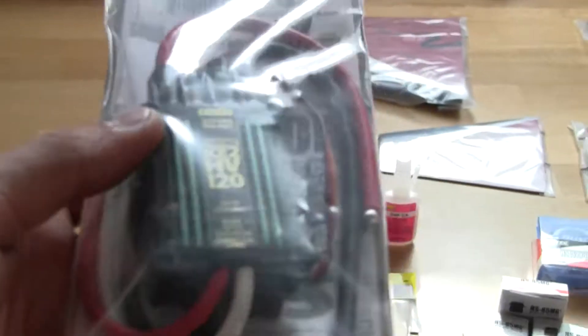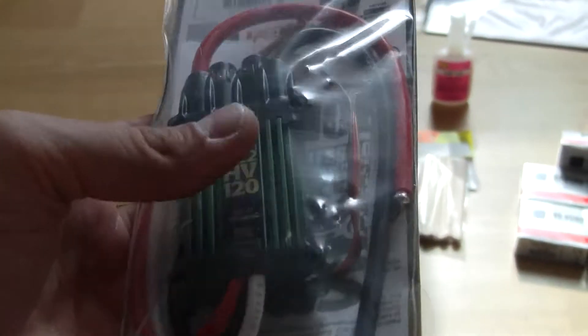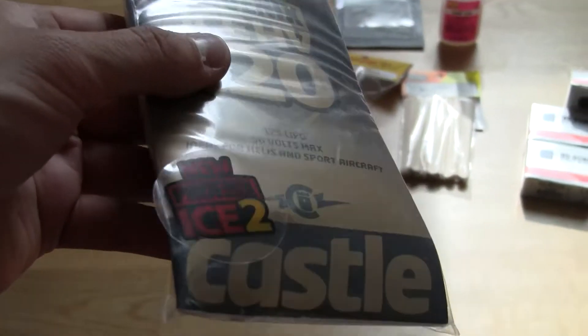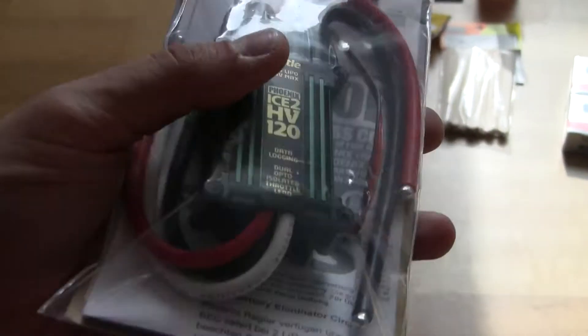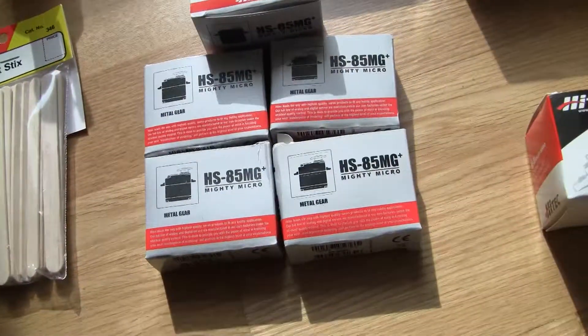This one here is the brand new Ice 2 HV 120 Amp ESC from Castle Creations. You can clearly see it says the Phoenix Ice 2 on the sticker. I had a look at it already and it looks really good.